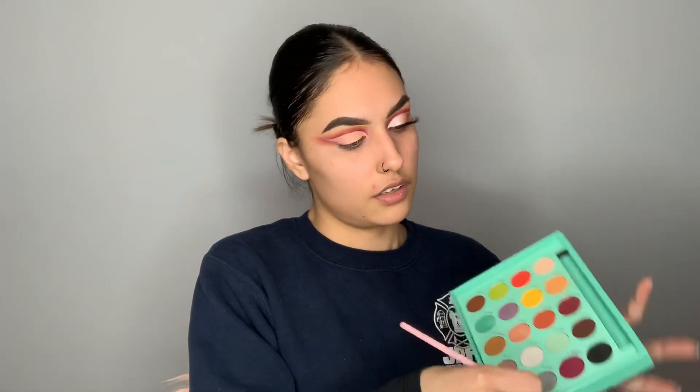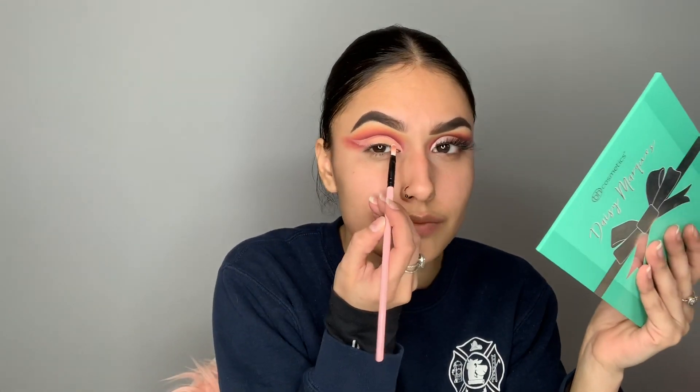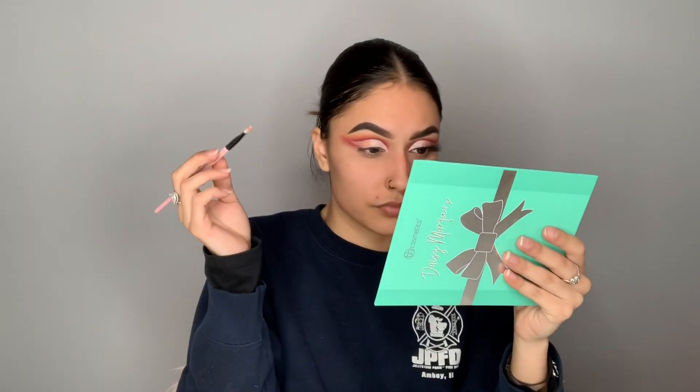Now I'm going in with a small flat brush and going into icy, this shade right here, and I'm just gonna put that on the front half of my eyelid. Then with the same small brush I'm going into stunt, the pink shade right next to it, and that's gonna go on the other half of my lid. Now that stunt is on the lid, we're gonna smoke out the lower part — pretty much the same thing I did last time but with these colors, just because I liked how it made my eye look.